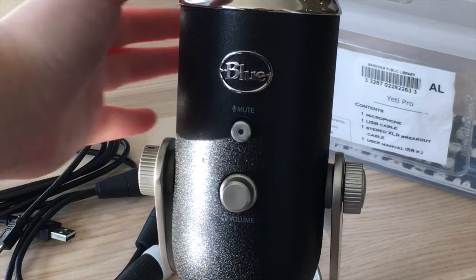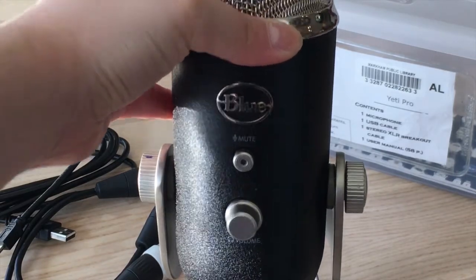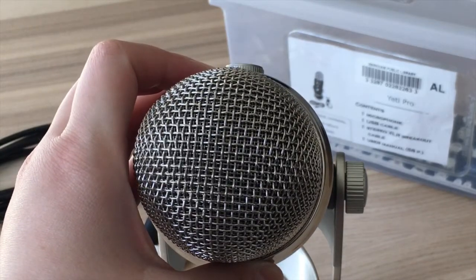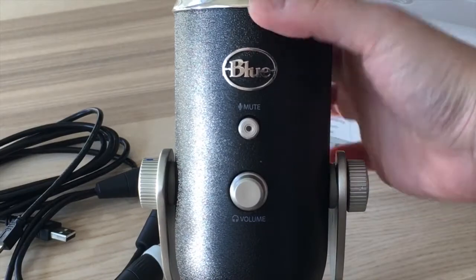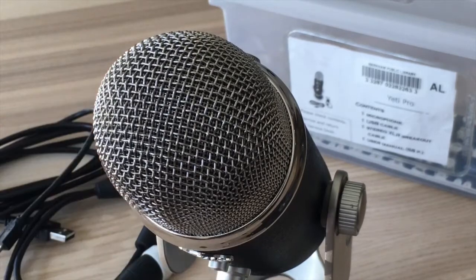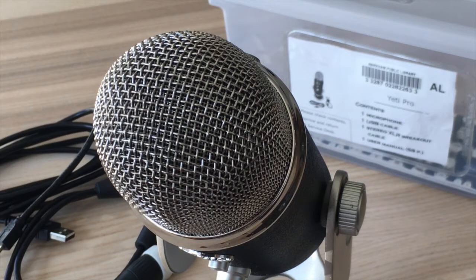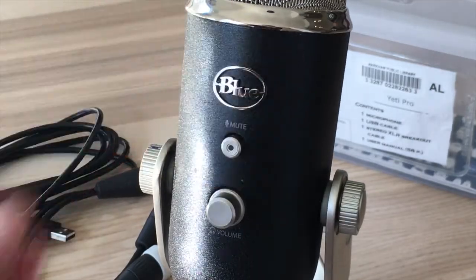One thing to note is that the Yeti Pro is a condenser mic, which means it is sensitive and it picks up everything around you. That means it will pick up your cat down the hall or the small vibration when you try to quietly put down your cup of coffee on the table. If you cannot record in a quiet space, then perhaps a condenser mic might not be ideal for you. A dynamic mic, however, might be a better option. Check out our digital equipment in our catalog to explore what we have.